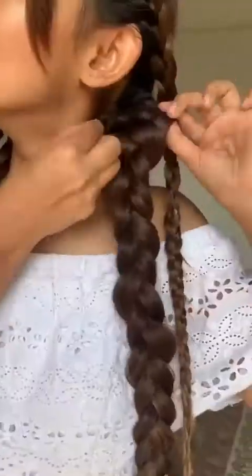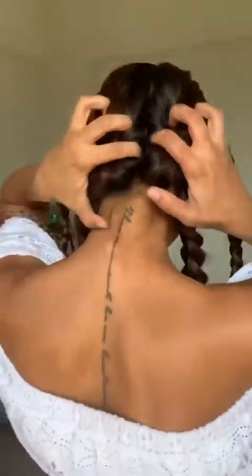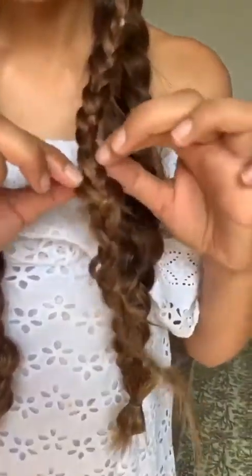Now time to slightly open the braid out — just pull to the sides, literally just pinching a couple of sections. You don't pull the entire section. I'm happy with the back. Now time for the front. If you like slightly sleeker updos, don't open these too much. I like a little softness around, so I'm just going to loosen these front sections.